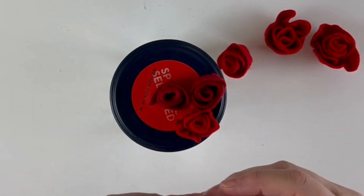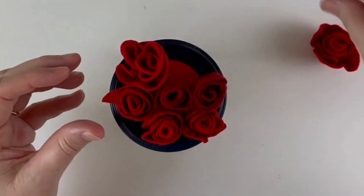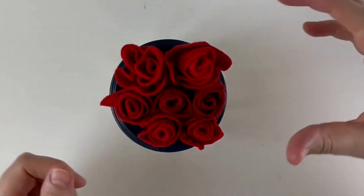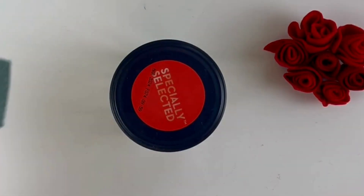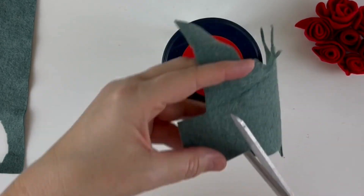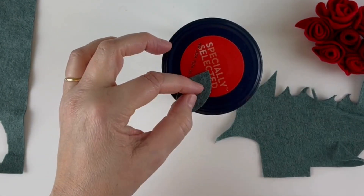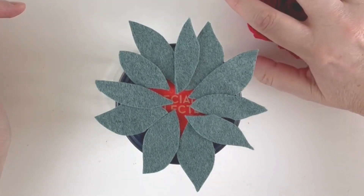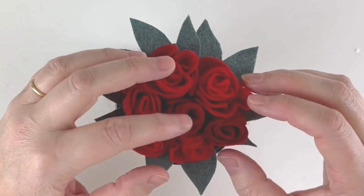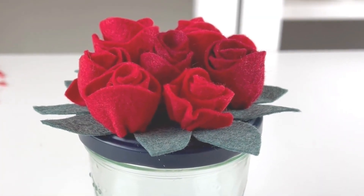The reason I'm doing that is I want to put these on the jam jar lid to see what they look like before gluing them. These are all the flowers I've just made. I'm happy with the number I've got, but I want to make some green leaves to put underneath because I think that will look nicer and you'll see less of the black lid. So I'm going to take them off and freehand cut some leaves out of the green felt.